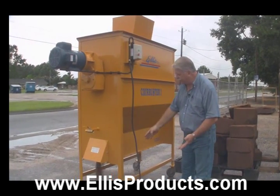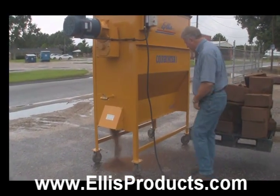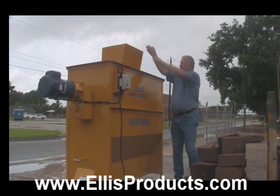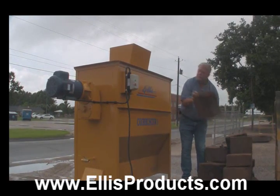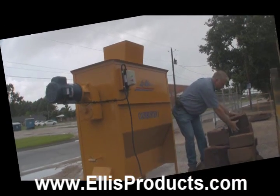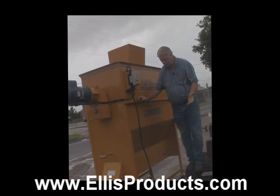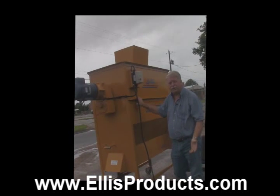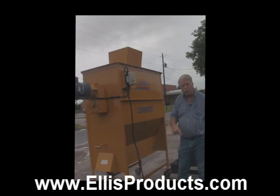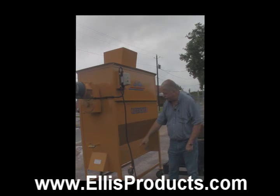As you notice, the machine's not very loud. There are a few bricks in there from where we tested it earlier, but I'm going to go ahead and put a few more in. You don't really have to manually put the bricks in like I'm doing. What you can do is set up an incline conveyor — just a flat belt conveyor — so you can work at ground level with variable speed. You can run the bricks up right here, and you can put an incline conveyor under here as well.